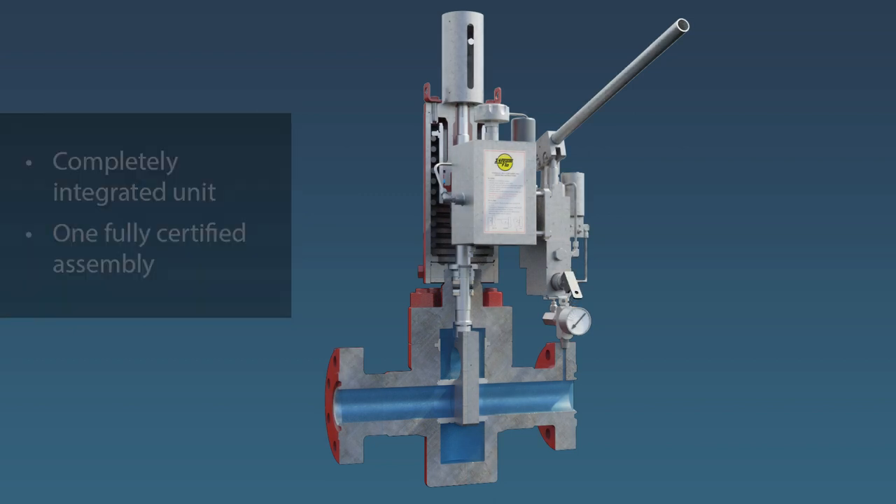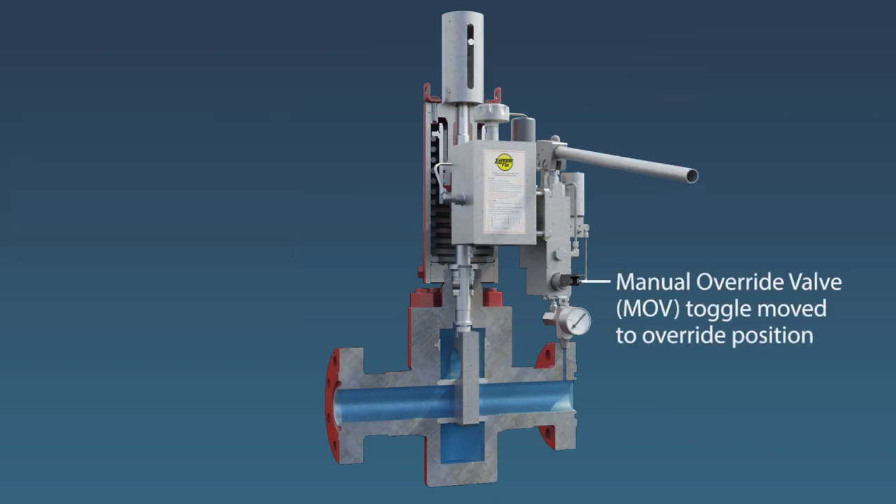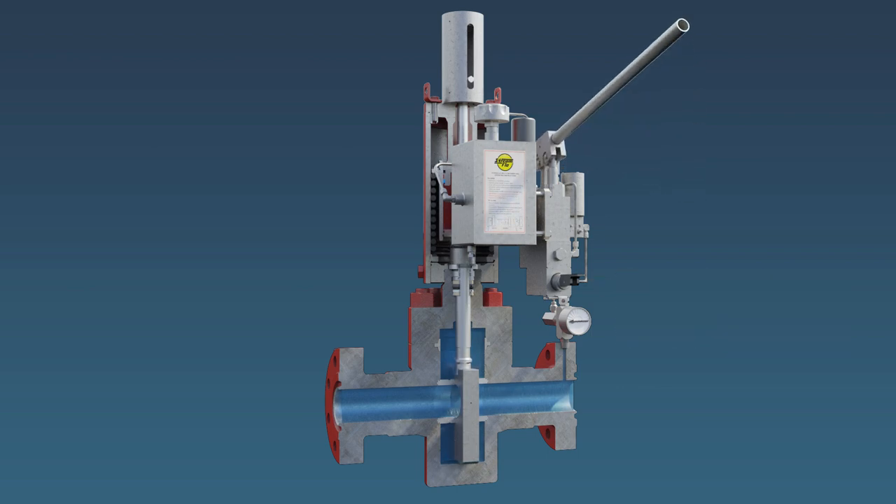The self-contained hydraulic system utilizes clean, contaminant-free, closed-loop hydraulics to power and control the linear actuator, designed specifically for use in remote and/or hazardous areas where electric, pneumatic, or hydraulic power supplies are not a viable option.